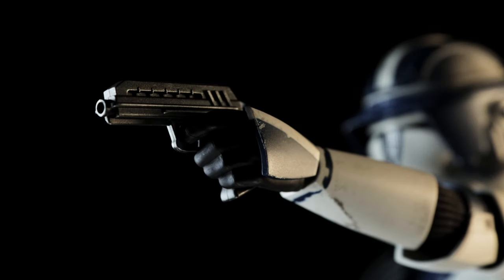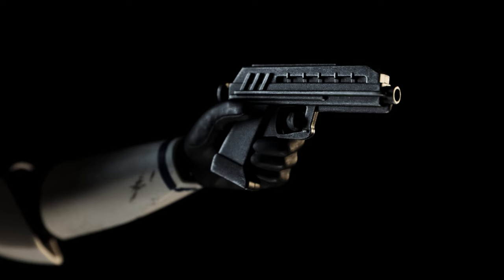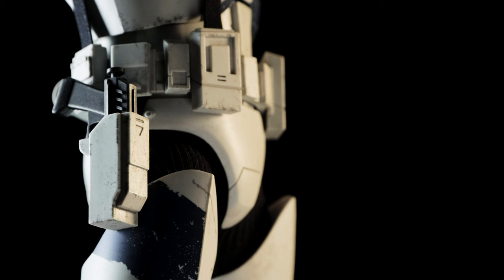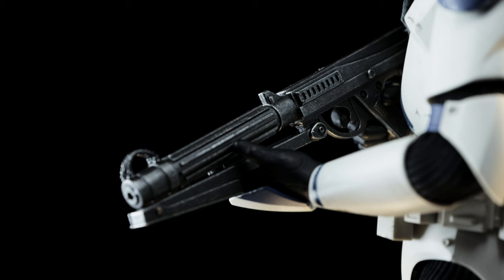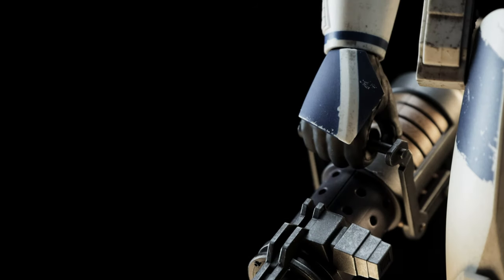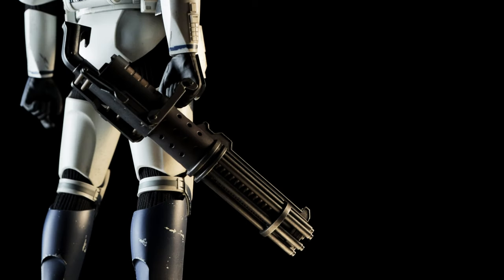He was also given a pair of trigger hands and one DC-17 blaster pistol, as seen previously for Oppo. When not in use, it can holster at his right side. The DC-15 blaster is the final weapon included for him. While collectors like me have the 501st Deluxe, I feel for those who don't and spent over $600 for him to only have a pistol and a rifle. He was also given a pair of gripping hands, but for me he'll be using them for the Z6 Rotary Cannon from the 501st Deluxe — great for holding both the front portion and the trigger at the end of it.